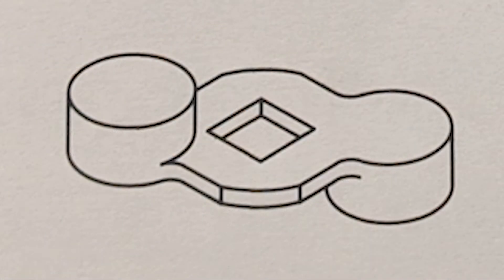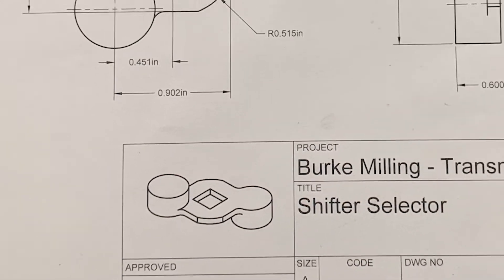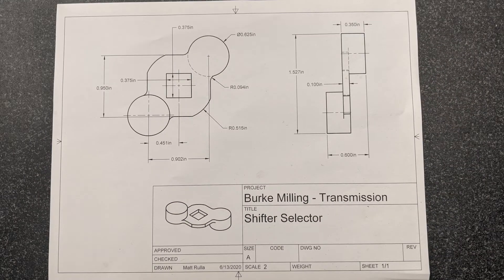Unfortunately, those are the welds that have now failed, and this is the situation I'm left with. After thinking over ways to re-weld the broken pieces, I decided to try and make a new part from scratch. I took some basic measurements from the broken pieces and drew up a new part as a 3D model in Autodesk Fusion 360. Here's a working drawing from Fusion.